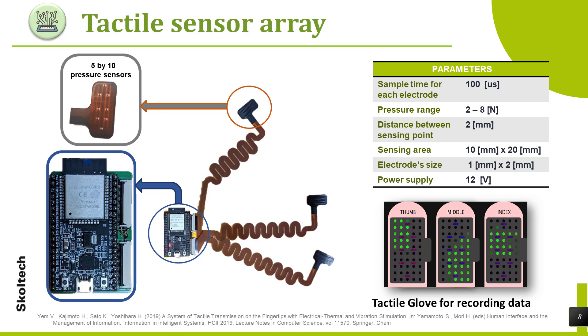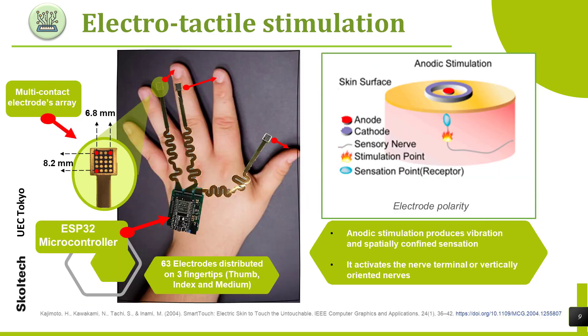Here you can see brief parameters of this device, and below, the application to visualize pressure changes on the glove. The electro-tactile glove stimulates the fingertips; Professor Hiroyuki Kajimoto developed it at the University of Electro Communications of Tokyo. It is composed of a microcontroller and a multi-contact electrode array. Each array contains 21 electrodes. The device works with anodic stimulation that produces vibration and spatially confined sensation.